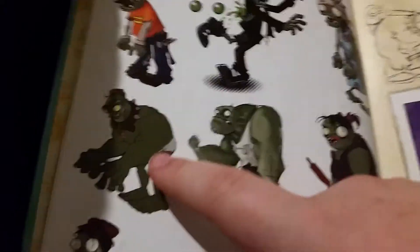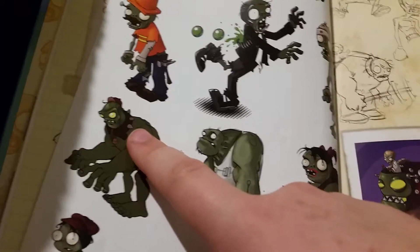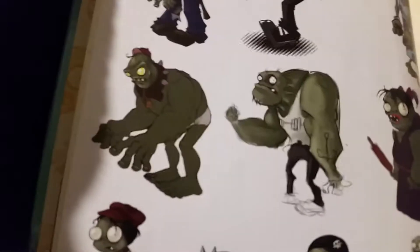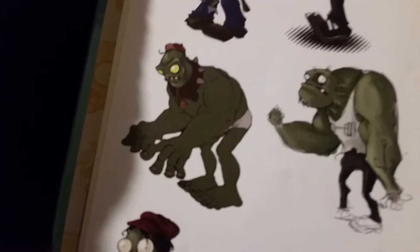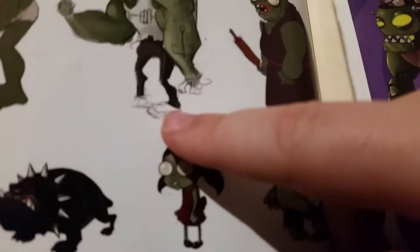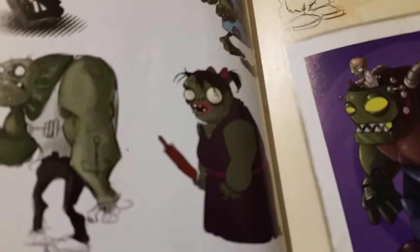I'm not sure if this is supposed to be a Gargantuar, but they look pretty cool. This one sort of looks like he's wearing a diaper, and he's got a little chain around his neck with some spikes, a really weird-looking face, and a tiny little hat on his head. It actually looks pretty cool - got some ginormous fingers. Here's another one with a tattoo on his arm. He didn't color in his shoes though, unless they're supposed to be white. This looks like another idea for a mom zombie.